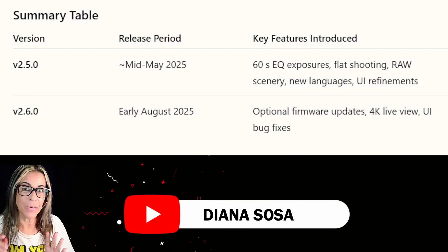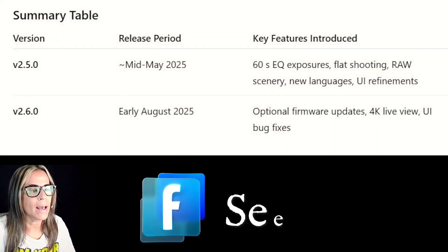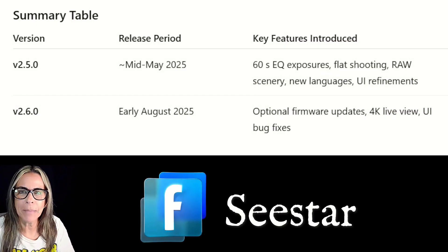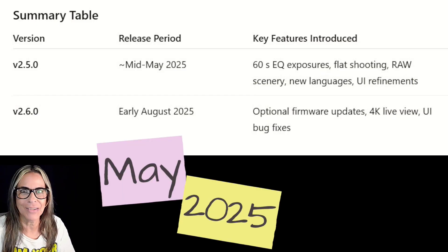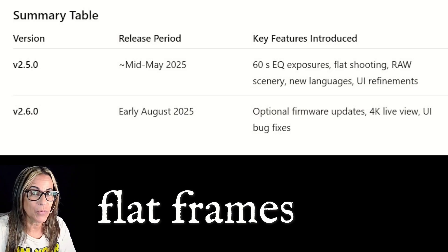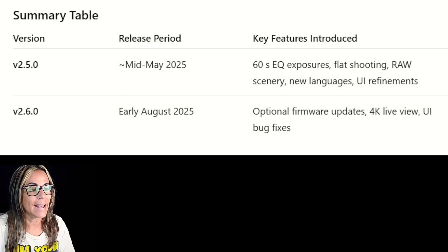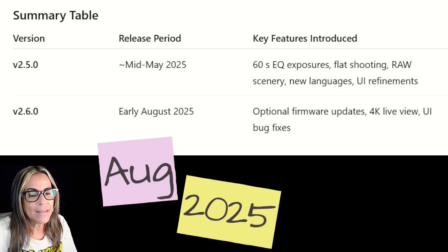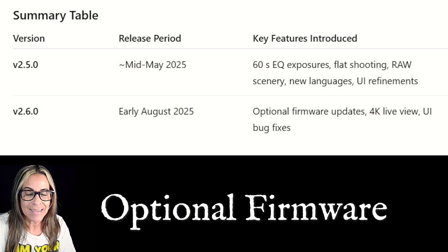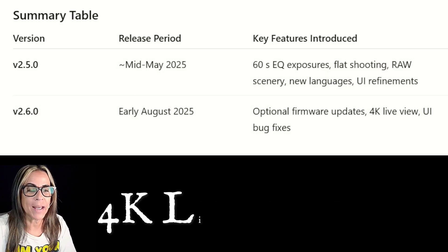If you haven't been following the sister groups, especially on their Facebook pages — we had a release in mid-May 2025, and that was a big one for the 60-second and EQ exposures, the flat shooting, raw scenery, new languages, and UI refinements. And now, early August 2025, there are optional firmware updates, which means you can update whenever you want and it won't affect anything — especially the 4K live view.